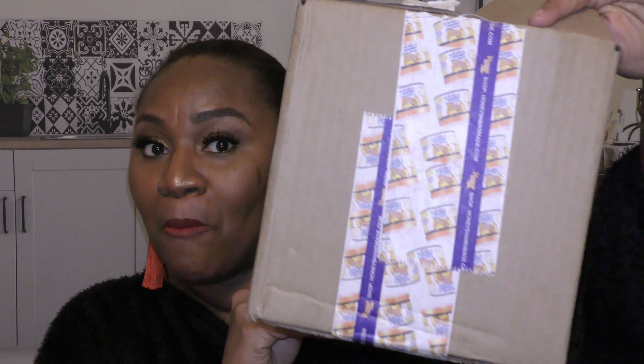My next box is from Honey's Handmade — that label might look familiar to a lot of you. The original Black Friday sale had all products for five dollars and I missed the deadline, which I could have kicked myself for. But she had another one — Honey's Handmade gets me because at least once a month she's got a fantastic sale you can't resist.